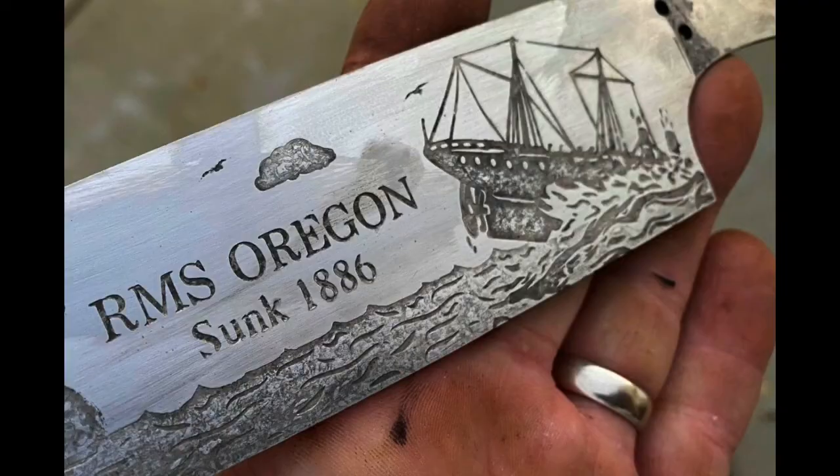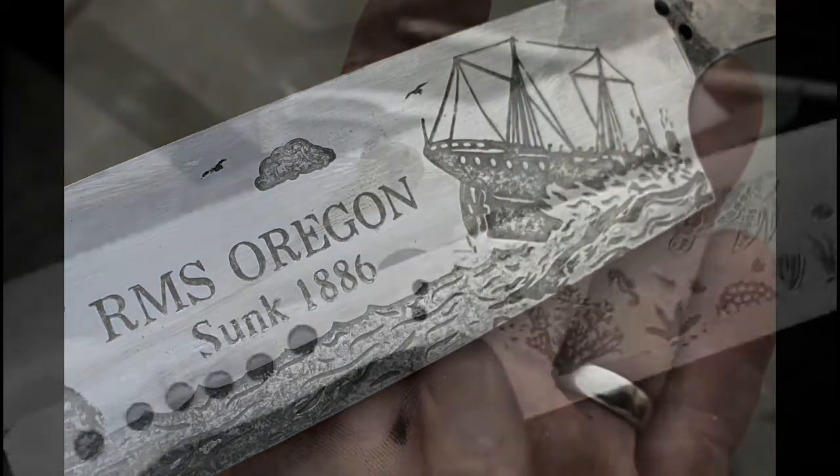A two-tone effect is achieved simply by leaving one area etching for a longer period of time.